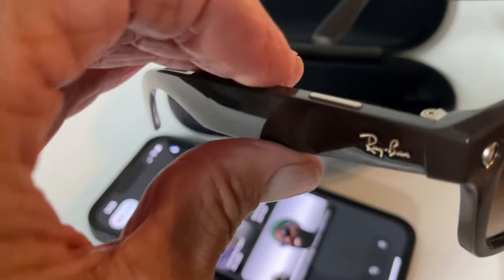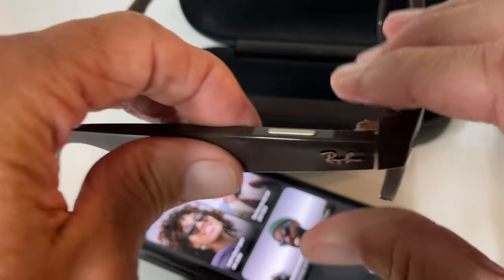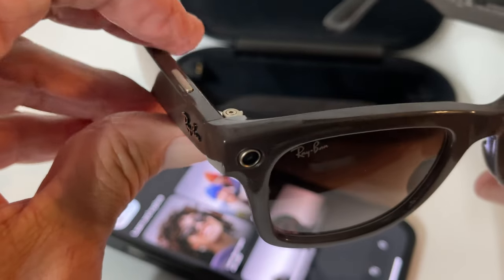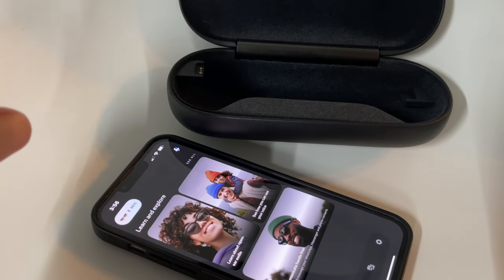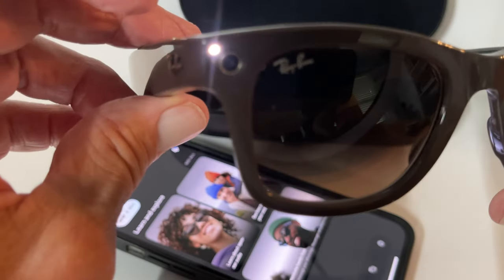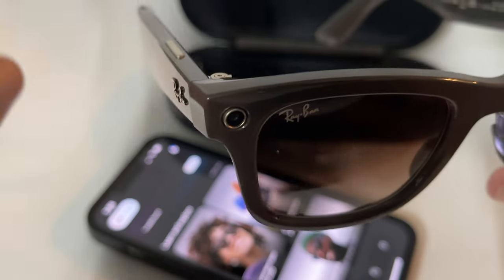All you have to do is come to the right hand side. So if you're wearing them, it's going to be like this. You'll notice on top there's just a little button. To take the video, all you've got to do is press it once. Now it's videotaping. If I look at myself, I can look at myself here and bring it back down. If I want to stop it before the 60 or 30 second mark, I can just go ahead and hit here and it stops.